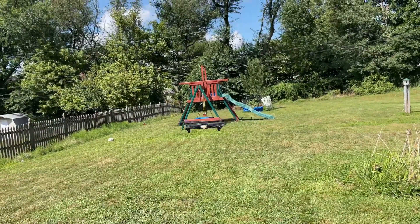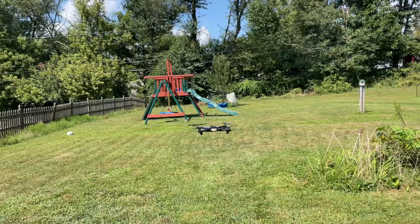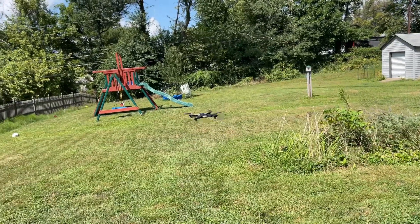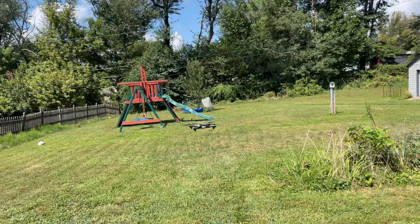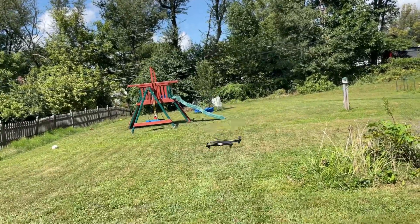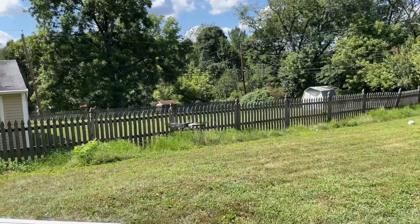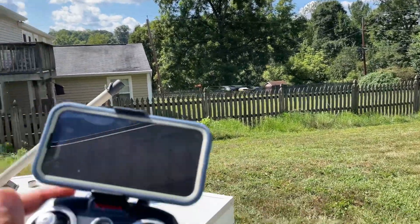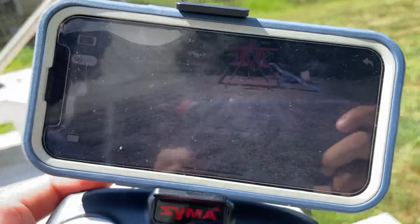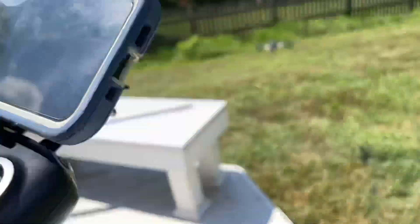There is a one-key takeoff and land, and you can see it hovering. There's a headless mode, altitude hold, and 3D flip as well with the camera. You can enjoy it in different ways. This flying is really fun — I'm not sure if you can see what it's capturing on the mobile, but I will show you the clip at the end.